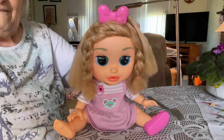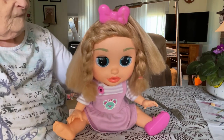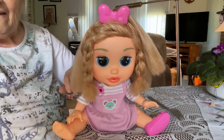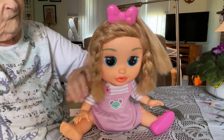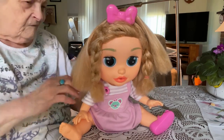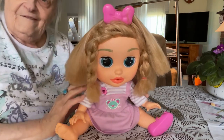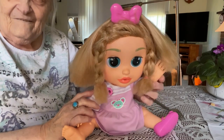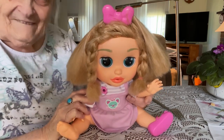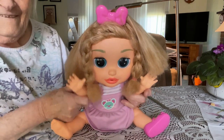Her hair is in pretty good shape considering — she's just something different. If anybody knows anything about how this doll works, that would be great, because I know it was really expensive online even secondhand, and they're not anywhere in Canada. They seem to be connected to Baby Alive when I do a search — very similar in appearance. I hope you all have a good day. Let's see if she says anything — there's a button under her dress. Buenos dias, muchachos! See you later.